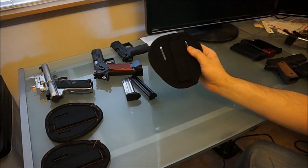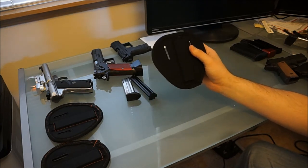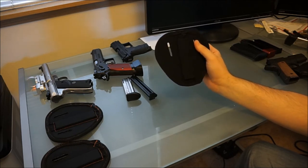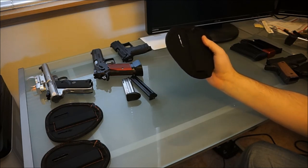Another question I get a lot is: what about revolvers? Revolvers — same thing, they hold on here just fine. Especially the scandiums. A lot of people don't think that scandium or aluminum frame revolvers hold on to it, but in most cases the barrel is steel and the cylinder is still steel. So as long as you've got actual metal, you're fine.